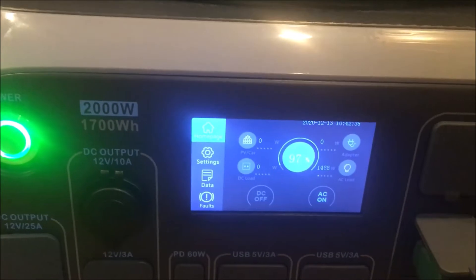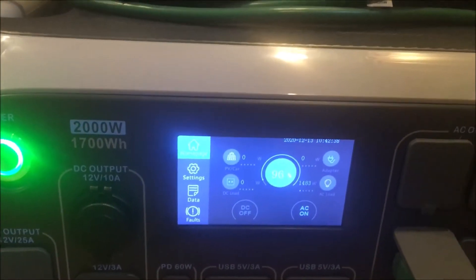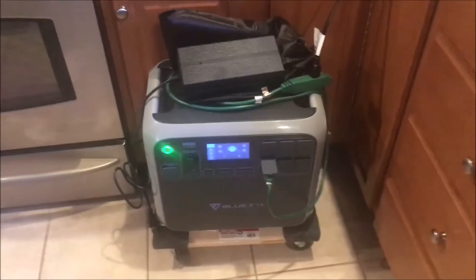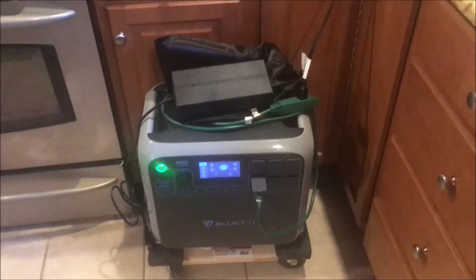If it only runs a few minutes it'll turn itself off. You can see up here that it's on and it's working. So this is cooking with the AC200 using the Instant Pot.